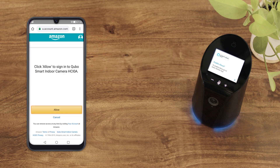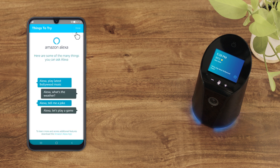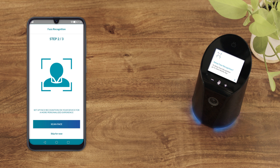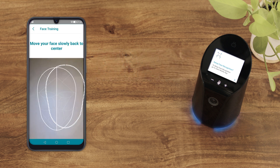Alexa is now set up and ready to use on the Cubo Smart Indoor Camera. To manage Alexa settings and smart home devices discovered through Alexa, download the Alexa app. In order to set up face recognition, train your face and create a face profile. A few points to note while setting up your face profile.